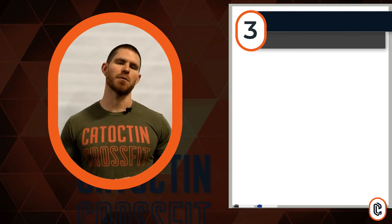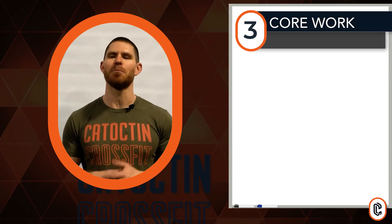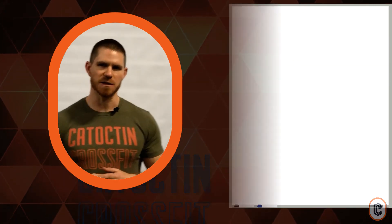To finish your day, number three on the board is our core. I want everybody to tune in and follow the ab blitz workout on our YouTube channel. Follow the instructions on the reps. Be conservative when you guys start with it. Have fun with it. I'll talk to you next week.